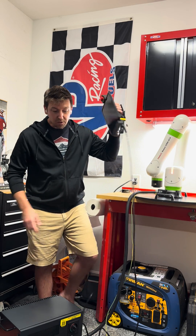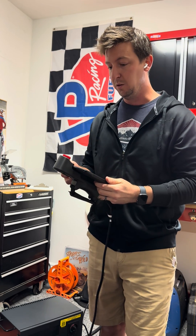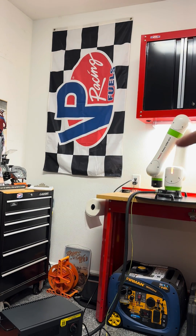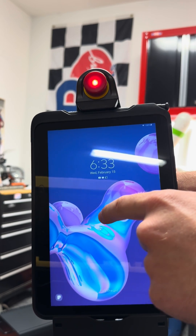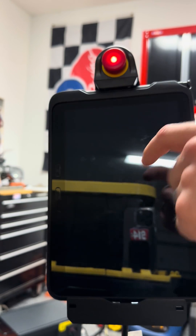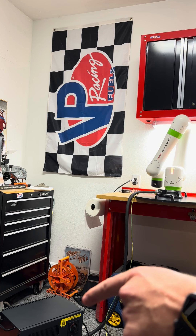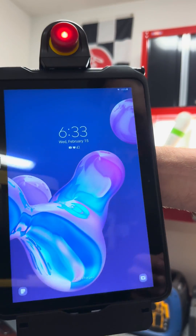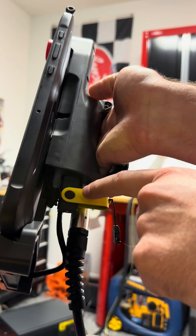I'm going to show this all to you in real time in one take — I don't edit, I don't cut, that's not how I roll. Bonus footage: this is a CRX, and it's the only robot where you have to update both the robot and the tablet. If you had a yellow industrial robot, you do not update the teach pendant — that goes along with the controller. To start, you go online and download the FANUC tablet update.